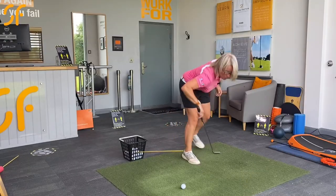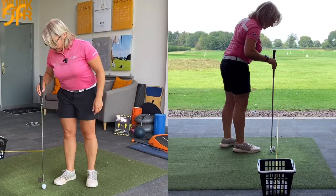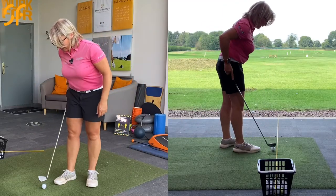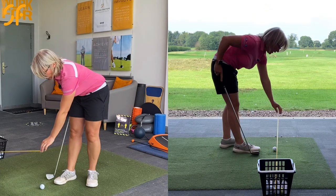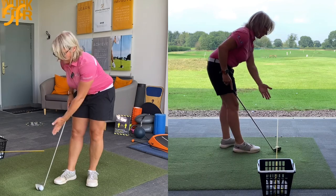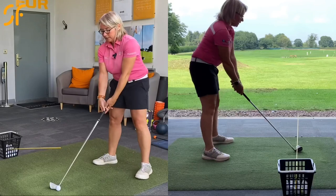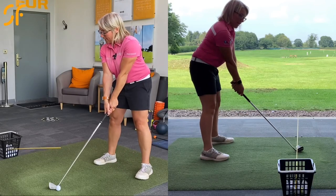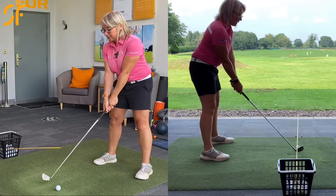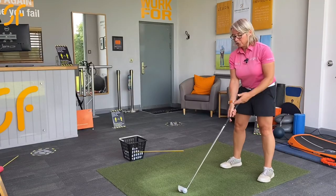When you set up to the ball, check that the ball is directly under that alignment pole. Bring the alignment pole in — we've got the ball directly under it, at the edge of the alignment pole — so that when you set up and swing back, you're not going to hit that basket. You're not too close to it; you can push it as far out as you want.